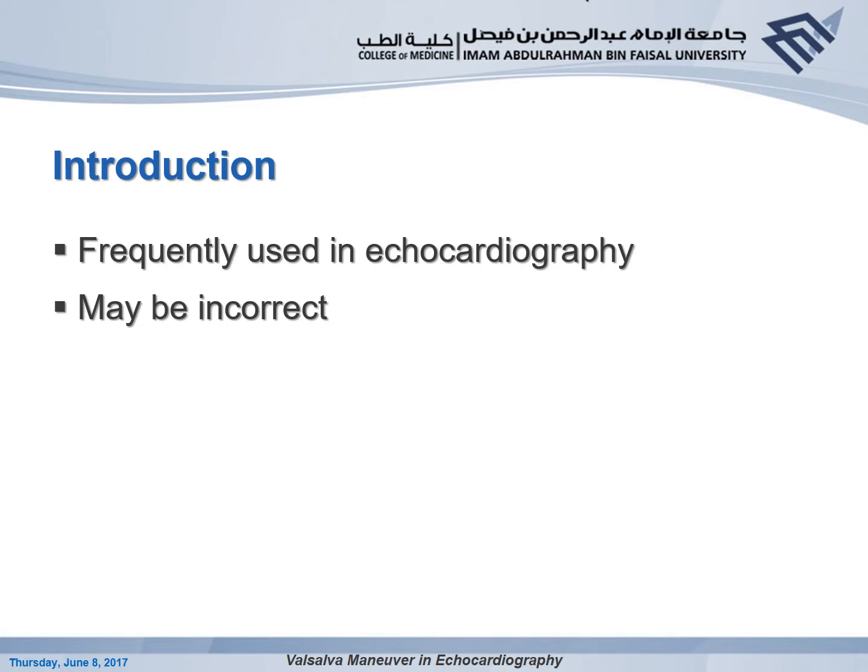Valsalva Maneuver is extremely useful in echocardiography. However, it should be done correctly and adequately. Oftentimes it's done inadequately or incorrectly and interpreted in an incorrect way. So the main purpose of this talk is to emphasize the importance of correct and adequate Valsalva Maneuver.